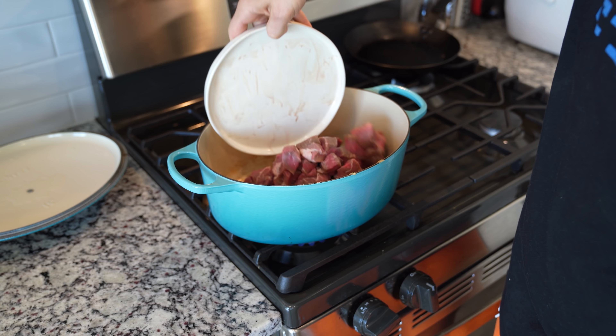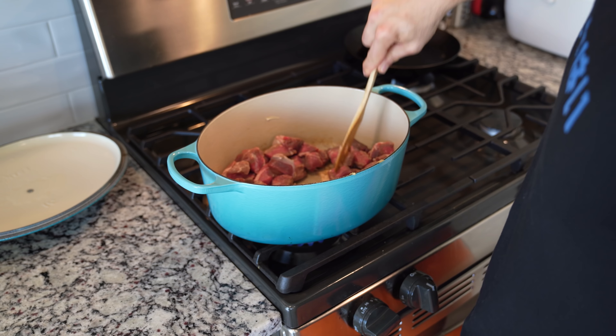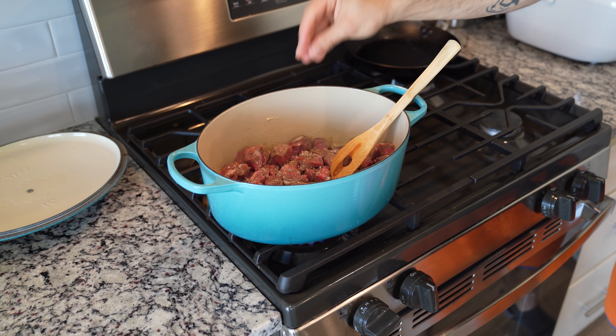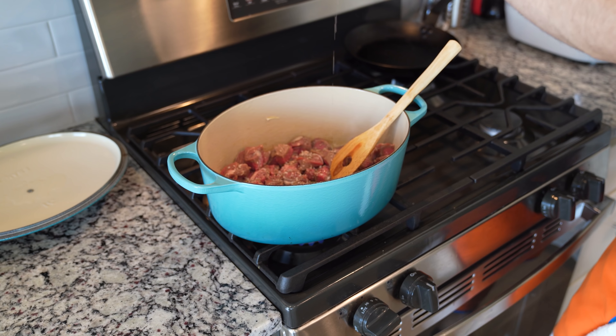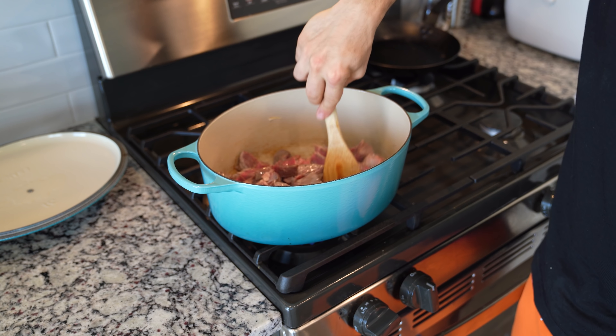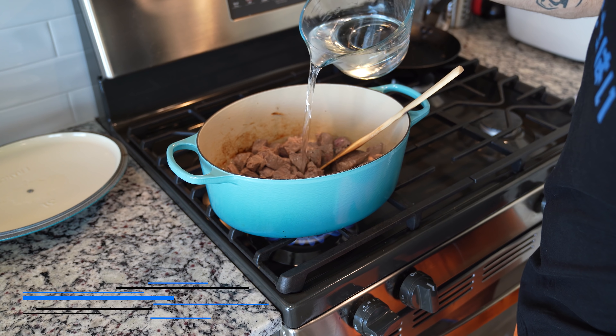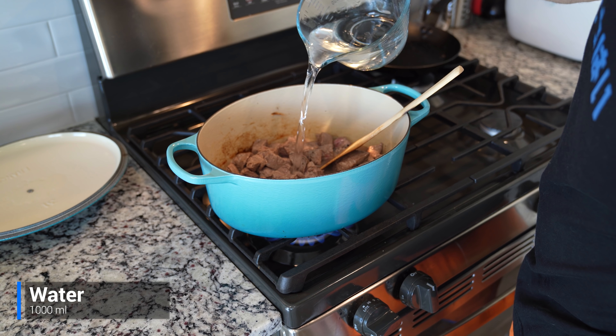Bring the beef back over that pot and dump it straight in without removing any of the fond. Once you have your beef in, season this with both black pepper and a pinch of salt. After seasoning, add a capful of oil, give it another stir, and remember — we're keeping this over low-medium heat because we're not actually trying to brown any of this beef. After about 5 or 6 minutes, you should no longer see any pink on the beef.